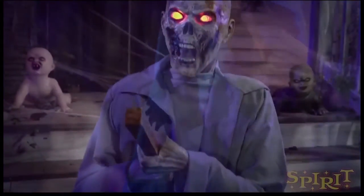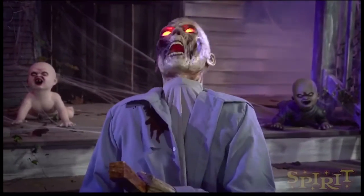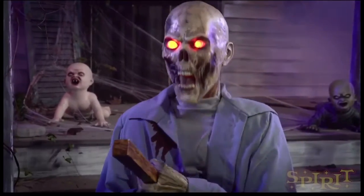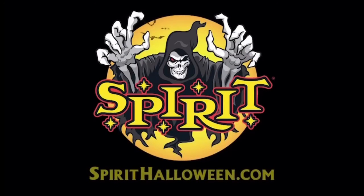This guy goes for $169.99, which is a pretty decent price for what you're getting. You're getting a life-size animatronic that's kneeling, it's got constant motion, and it's really trying to get this stake out of its chest. I think that's a really cool idea.